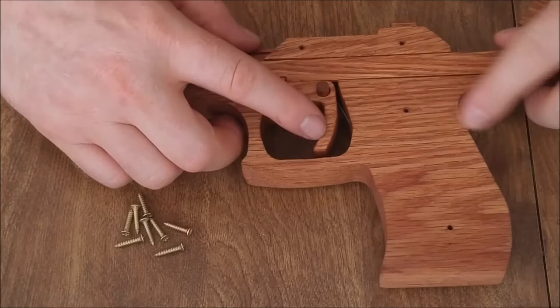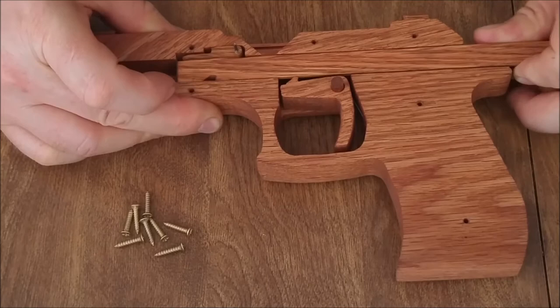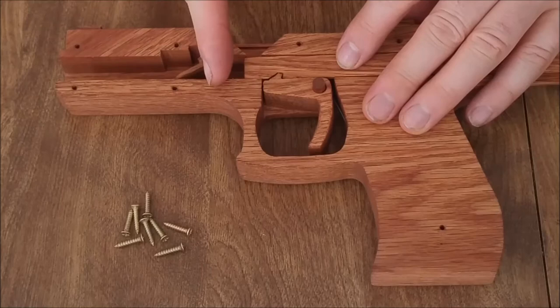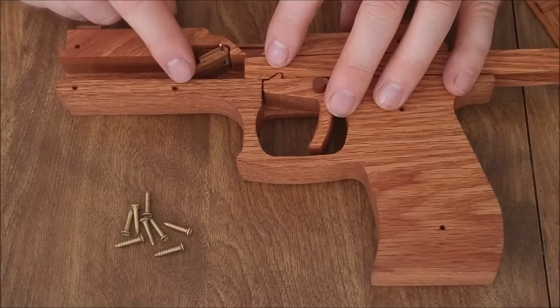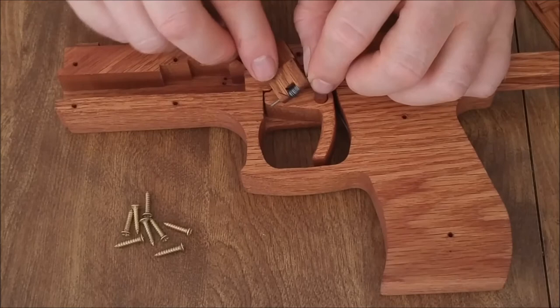When you hit the trigger, the charging handle and bolt spring forward and that spring-loaded flap slides out of the way. I angled it at 45 degrees or more rather than straight down because the bolt is already traveling really fast when it hits the flap — so it needs to move out of the way quickly. A straight 90-degree angle would slow things down, so the shallow angle and weak torsion spring let it clear the path fast.